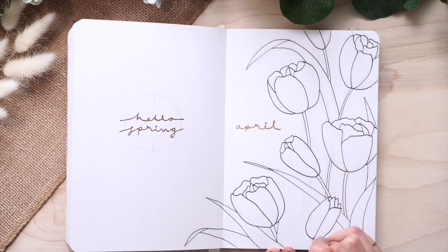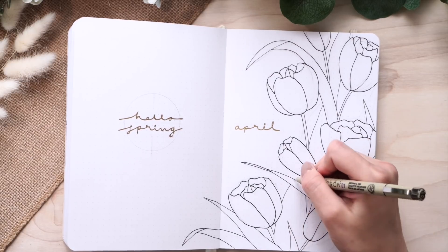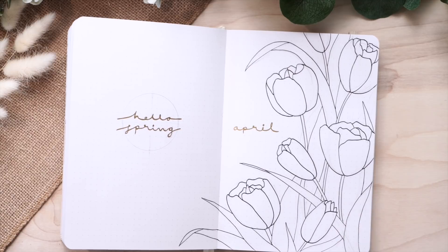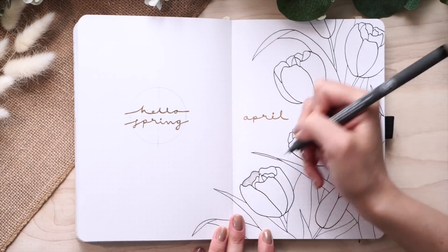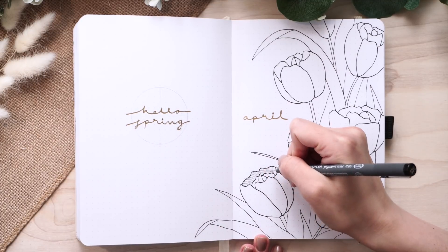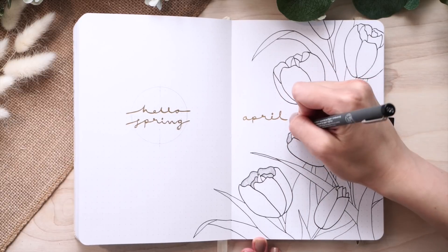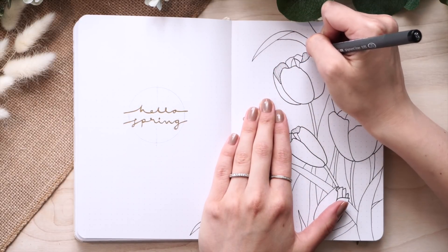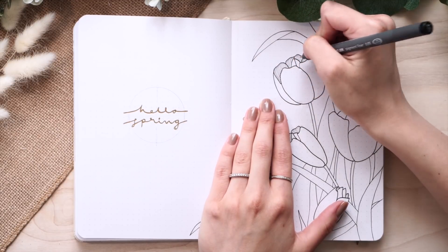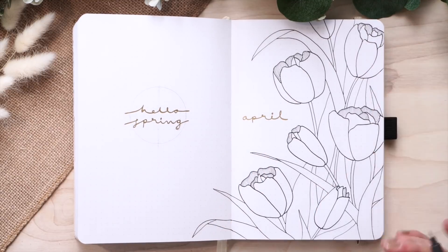I also started with the 'Hello Spring' on the left side and a simple April header with gold — I wanted some shine but not too much. Now you see me starting to add the shading. I used a non-conventional type: I added lines to create a hatch, which creates shading. It's a lot more illustrated and less realistic, which is what I was going for. I added shading to the inside of the flower and the bottom of the leaves — it creates great variation and movement. I love the hatching technique, it's super cool and very therapeutic.